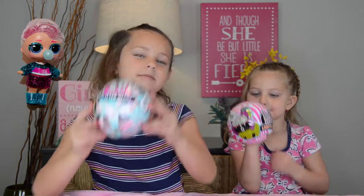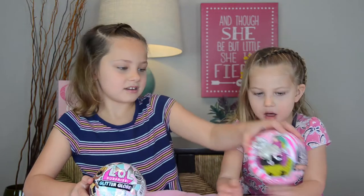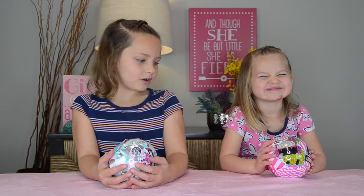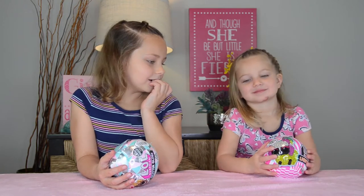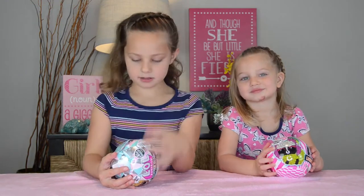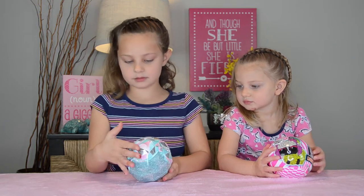Hi, my name is Lizzie. Welcome to my channel. Today my sister Rachel is going to join us. Rachel's opening up a glitter pet, and I'm opening up a glitter globe.